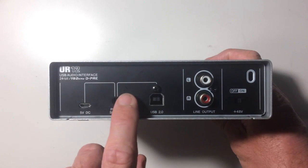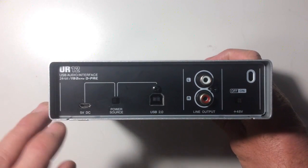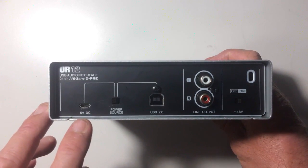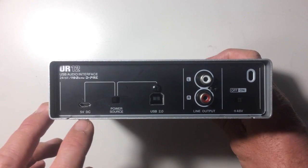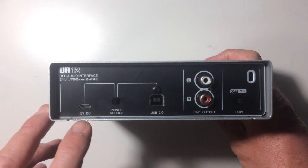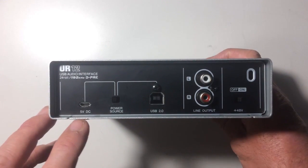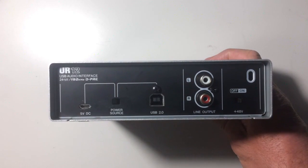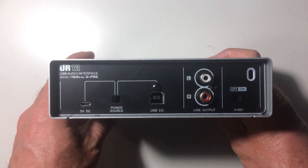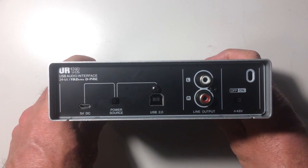What this device has is the ability to flick this switch so that the device is now powered by a micro USB 5-volt DC socket. That means we can plug it into any power outlet via a micro USB cable and an AC power adapter, or even better, we can use any portable battery or power bank to power the UR12 — which is exactly what we need to do if we want to use it with an iOS device.